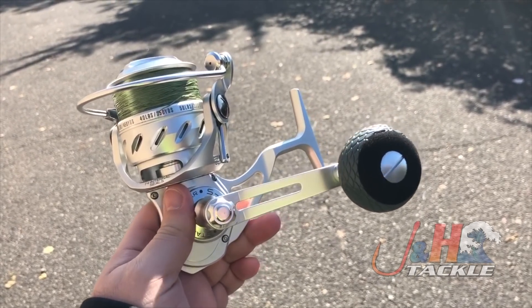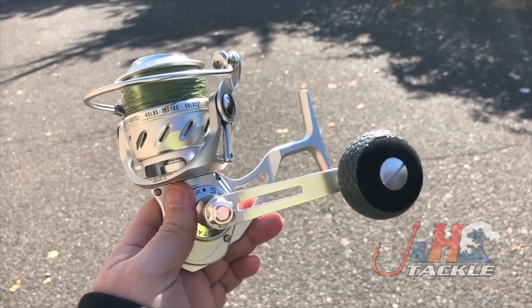So check it out — it's the Tsunami Salt Deck 6000 spinning reel, and you can pre-order one now at jnh.com.